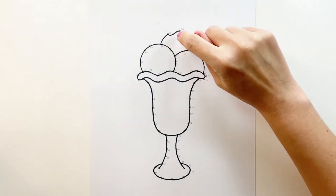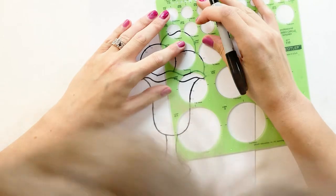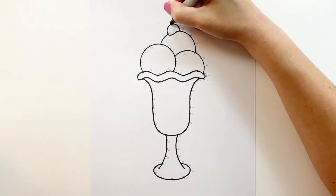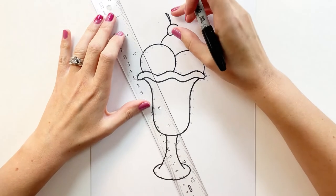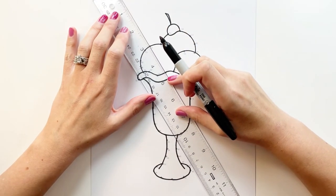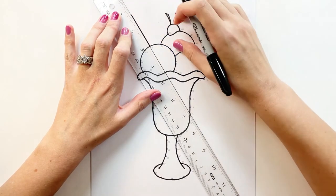Now between 59 and 60 I'm going to do another circle to create the cherry. Right on top of the cherry I'm just going to draw a stem. So between 49 and 50 we're going to draw a straw. I'm going to take my ruler so I can draw straight lines, and from 50 I'm going to go straight out to somewhere over here.